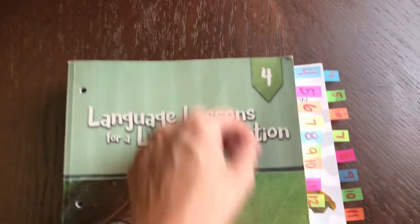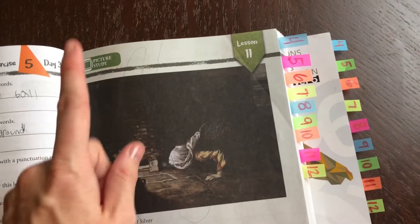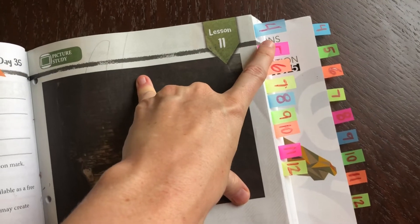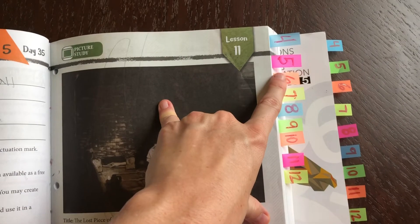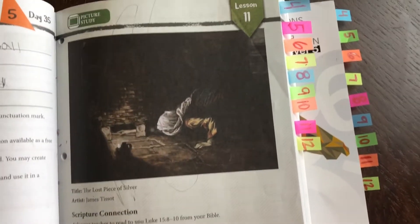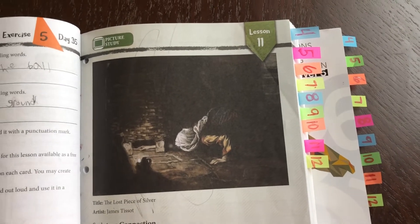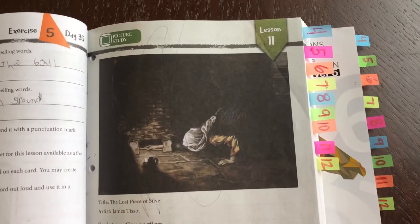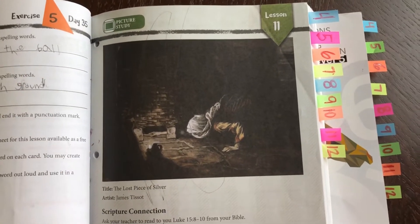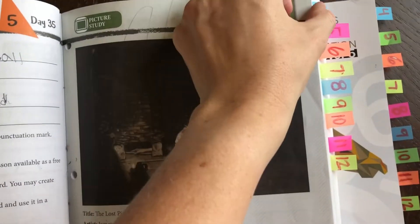We actually started using the tab system on week four of our homeschool year. How it works is every week, by the end of the week, he has to get to the number tab he is on. During week five, at the end of week five, he will be at the week five tab. At the end of week six, he'll be at the week six tab. It's a tiny bit backwards — you'd think at the end of week six he would start week seven, but actually he hits that tab for the current week at the end of the week.